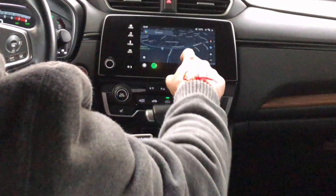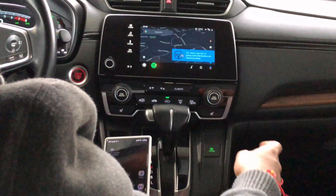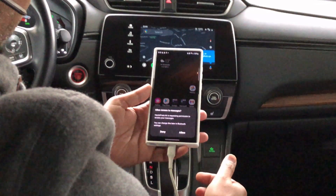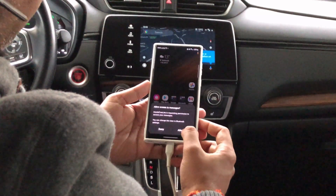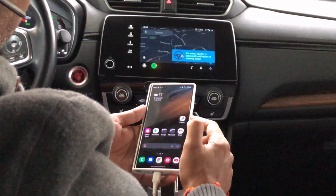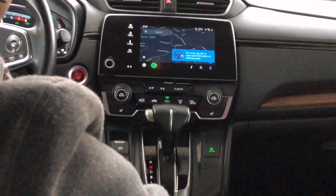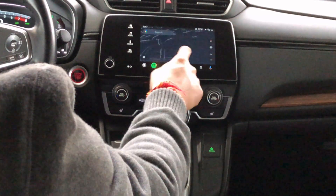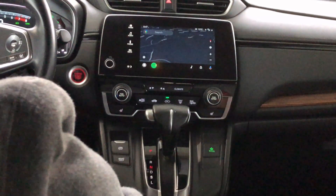There we go — it's already loaded, and this time it's asking for access permissions for messages. I'll say allow, then lock the phone, put it away, and get going. Android Auto is working perfectly.